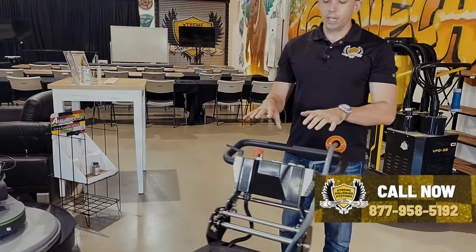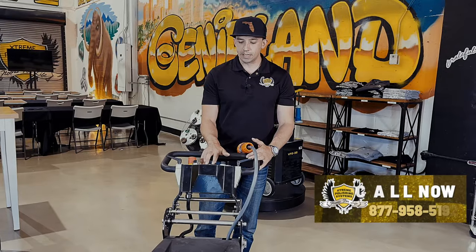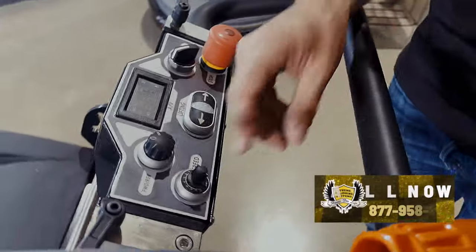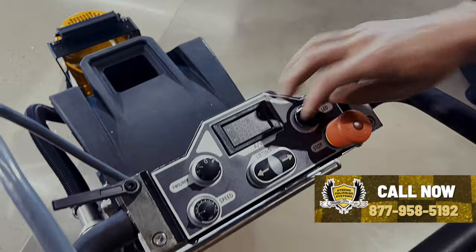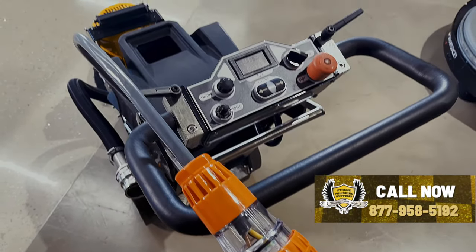As for operating the unit, there is a leveling mechanism in the back to lift the back of the unit up and down — you'll see that right here with these buttons. Speed control, forward and reverse, and you're able to turn the LED light on. Obviously there's an emergency stop if something goes wrong and we need to stop it right there.